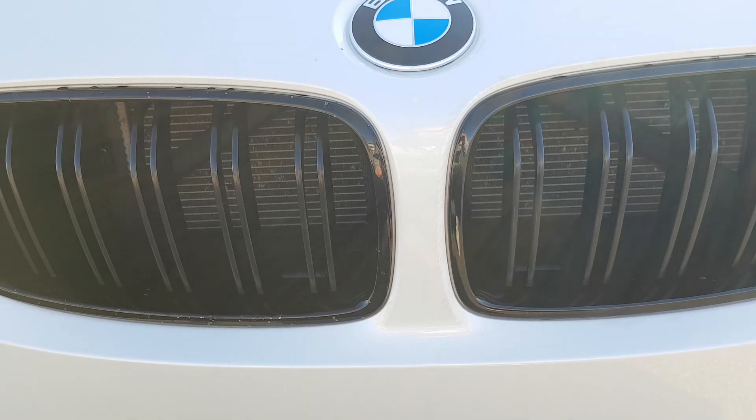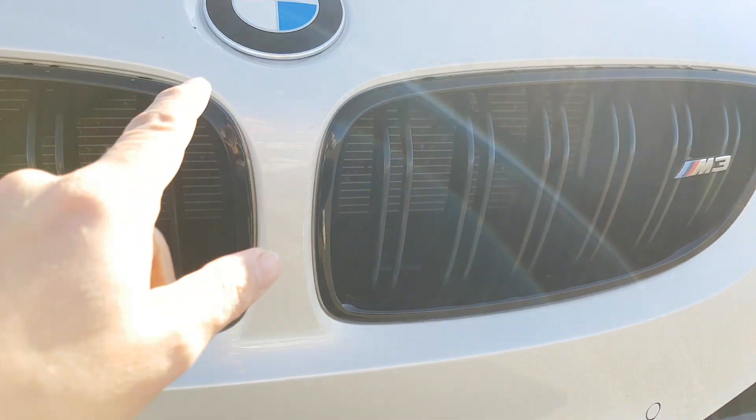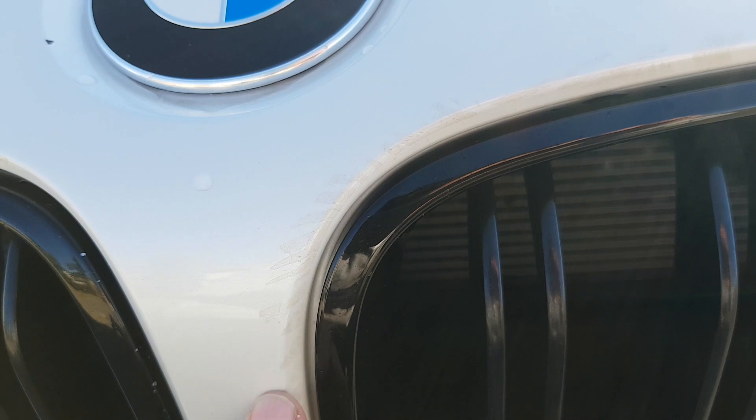Here you can see a little bit of residue from when the wrap was removed. I'll definitely try to take as much of it off as I can. Other than that, there are no other dings, and the windshield is original — there are no rock chips or cracks or anything in the windshield.